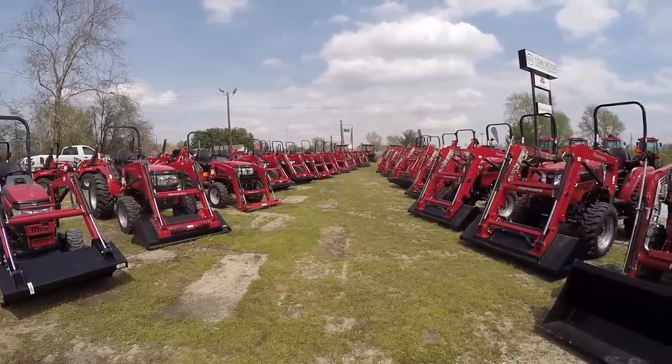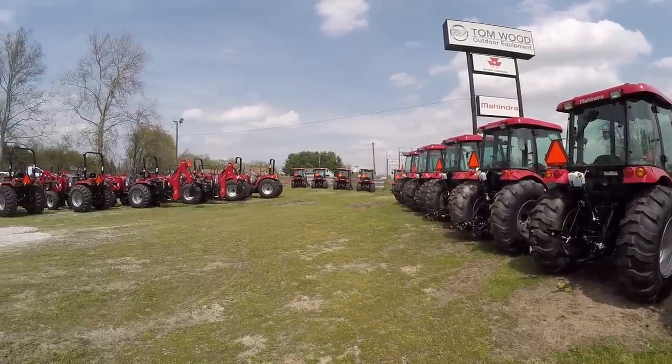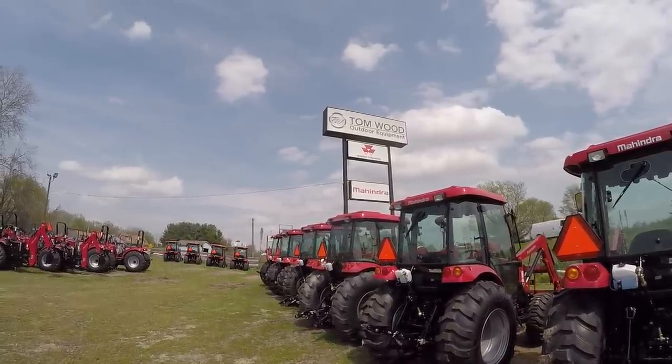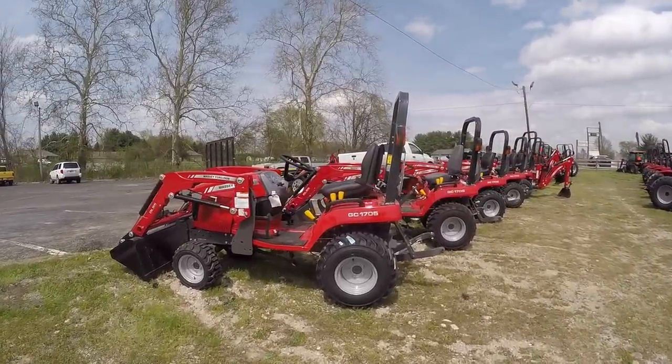It's a beautiful spring day and we're still searching for a larger horsepower tractor. On the recommendation of a viewer, we drove out to Martinsville, Indiana to visit Tomwood Outdoor Equipment. They have both Mahindra and Massey Ferguson, so two for one.